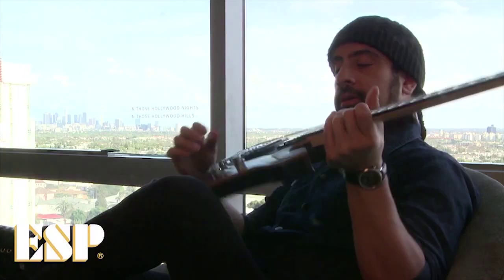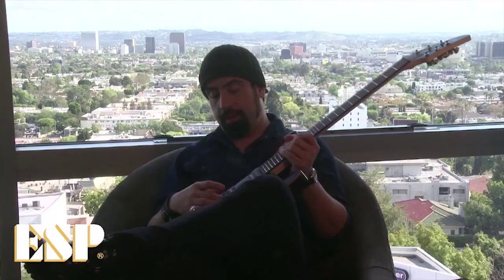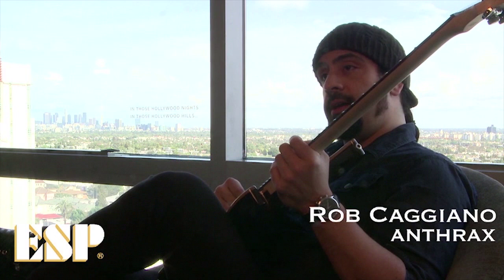The guitars are also fitted with DiMarzio pickups, and the bridge pickup is my new signature pickup, which screams — I'm so psyched on it. I've been using DiMarzio as long as I can remember, and the Tone Zone has always been my favorite pickup. It's an all-around great pickup for rhythm, for lead, for everything — and this signature pickup is kind of like that to the tenth power.